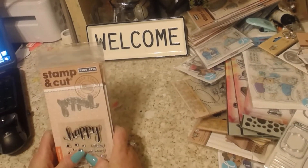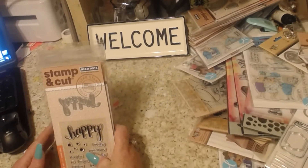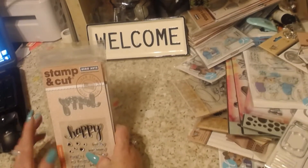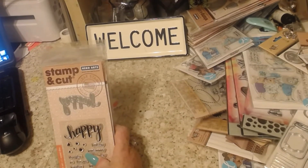Hi, this is Melanie coming to you with several lots of the stamp and cut Hero Arts packages. I have these in sets — this is lot one. I'm sorry, I was moving my leg on the camera.